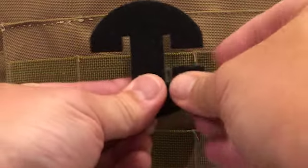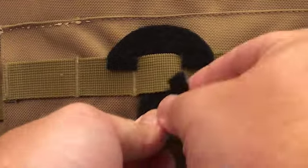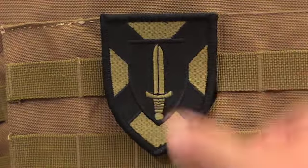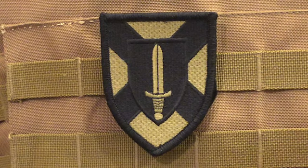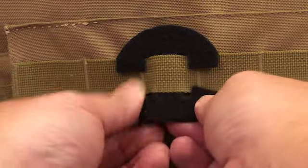First, you insert the device through the fabric MOLLE loop and hook the tabs around it. Once you've mated the hook side of your patch to the loop side of the Attach-a-Patch, it's not coming off until you take it off. Since Attach-a-Patch is reusable, it makes it easy to swap out one patch for another or move it to a different location.